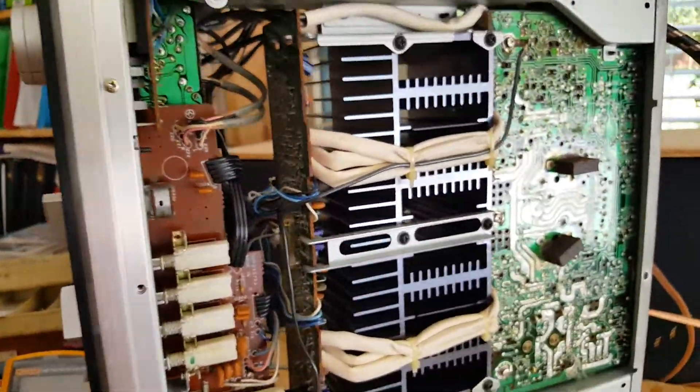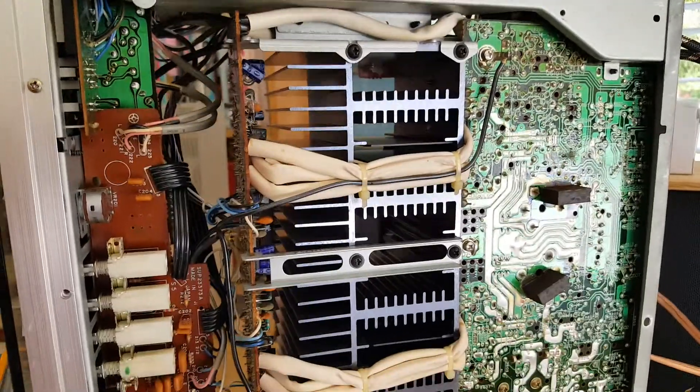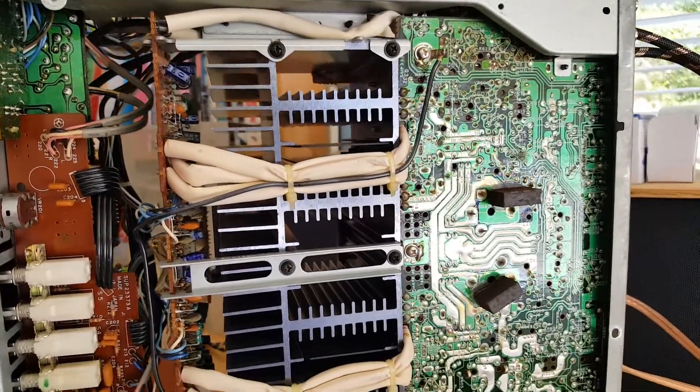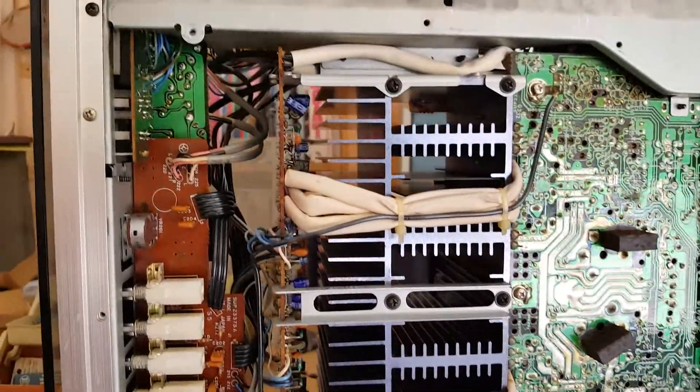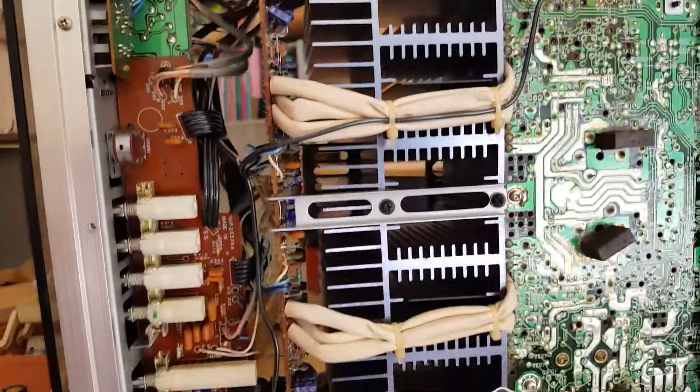I took the bottom panel cover off and did the same inspection for any physical or visible sign of damage. Everything seemed to be in fairly good condition.